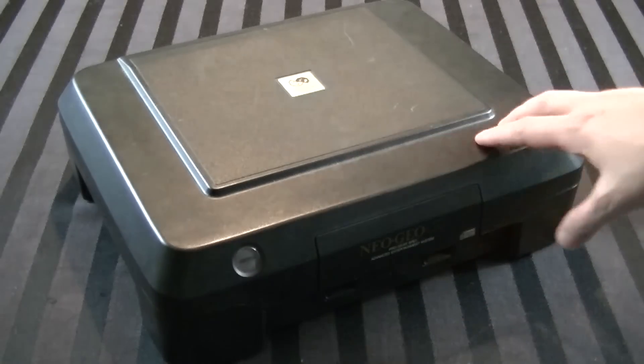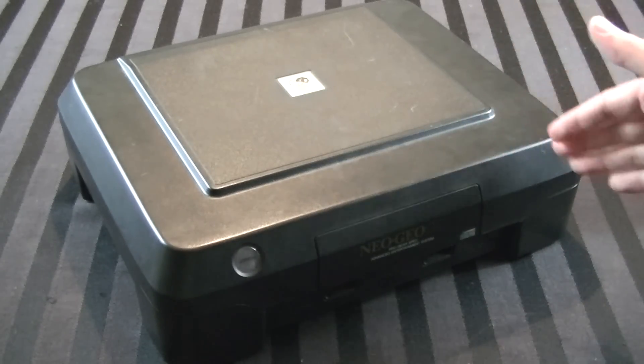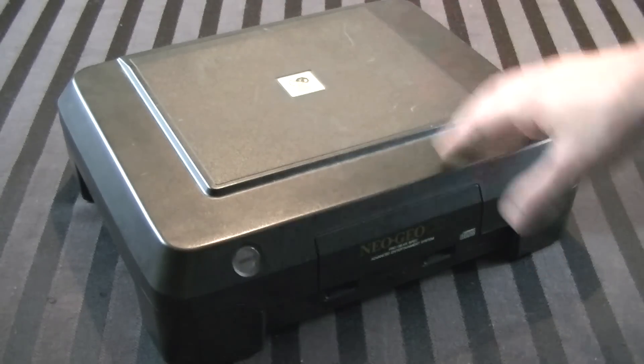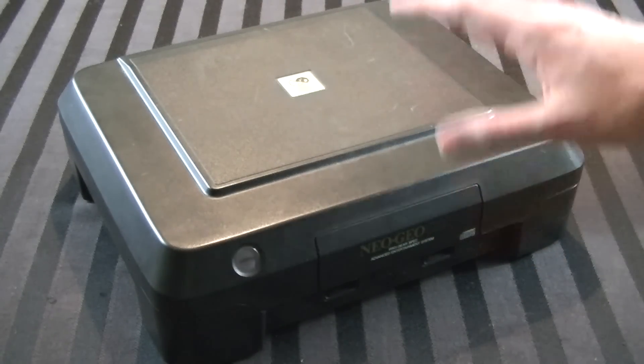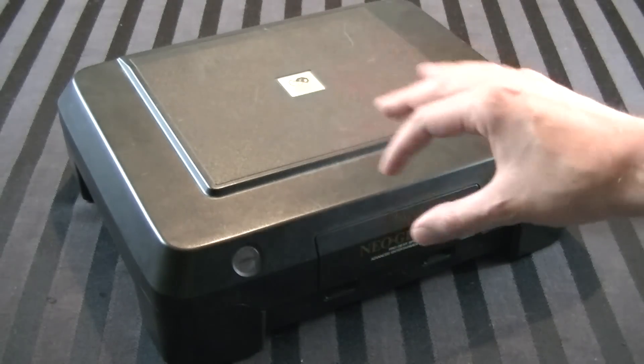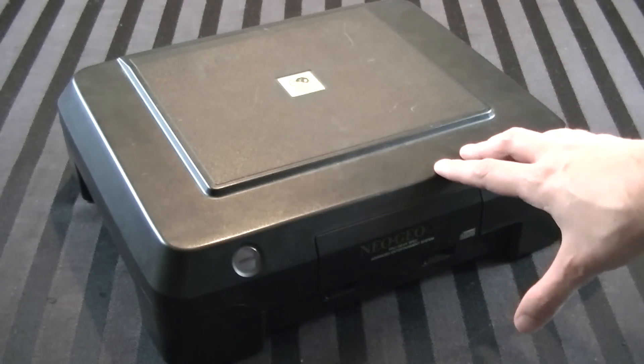Hey guys, it's Adam here. Check it out - this is the SNK Neo Geo CD Front Loader. Today we're going to be tearing it apart, cleaning it up, and hopefully getting it to look shiny and amazing, just as good, or close to as it did when it first came off the assembly line.